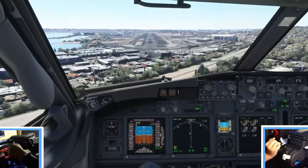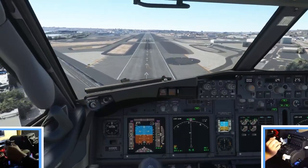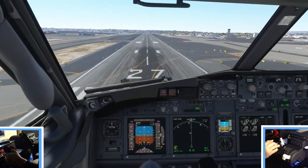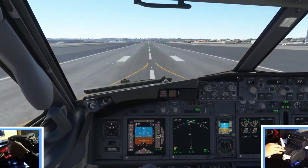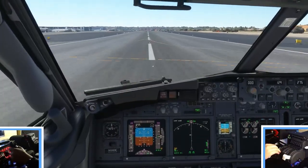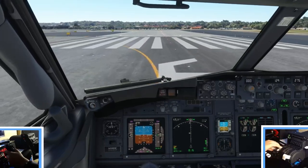We're looking good — two whites, two reds. Maintaining our speed. And we're down — we'll pull the reversers. Make sure our speed brake is up. Let's go ahead and stow them. Really awesome landing there. Love the reversers and love having the speed brake and the flaps as well.